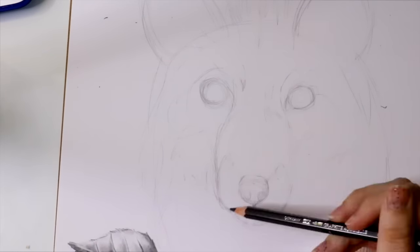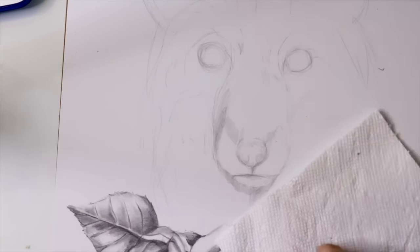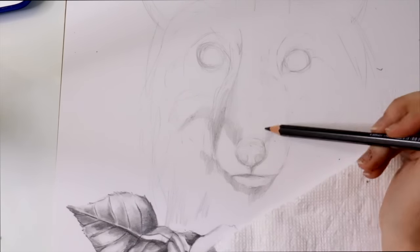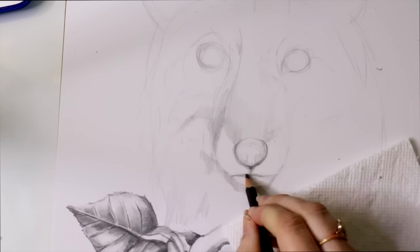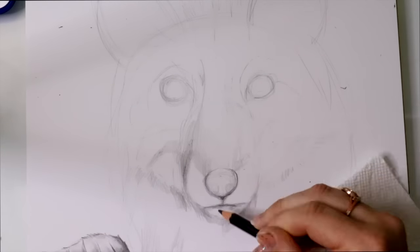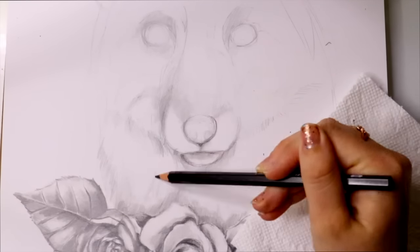When it came to getting really dark around the fox's eyes, his nose, the tops of his ears, or to really exaggerate the pieces of black hair on his chest and throughout the rest of his face, my favorite was the Derwent Water-Soluble Sketching Pencil for sure.